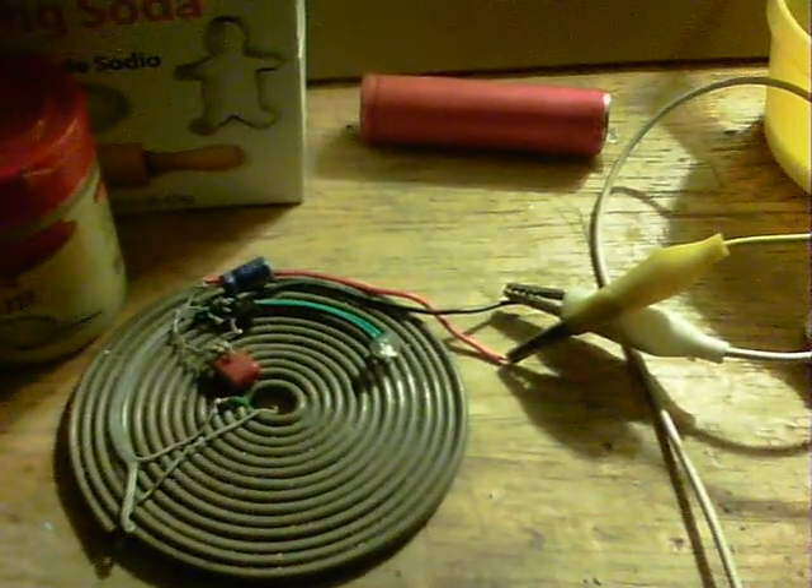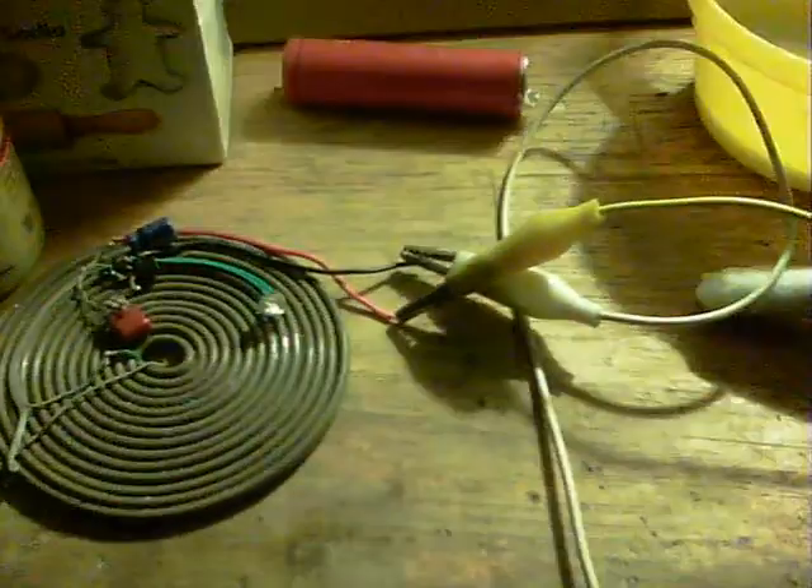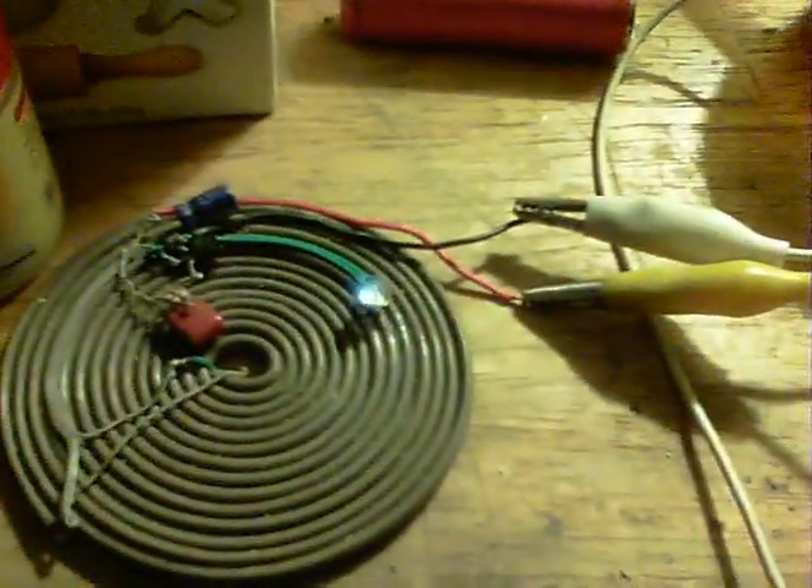Thanks for watching. It's still running. Just to show that it is tin foil - we just disconnect and you can see. There we are, that's all it is. Connect again and off we go.